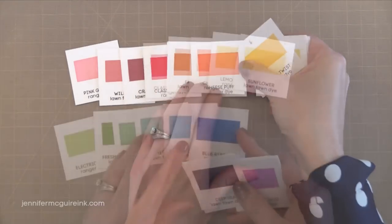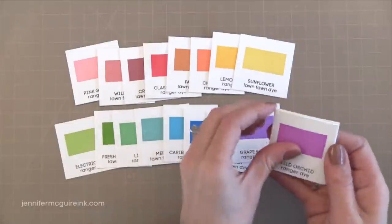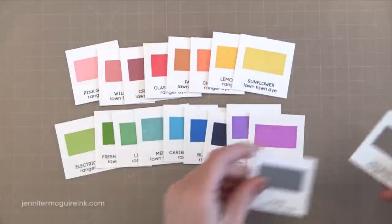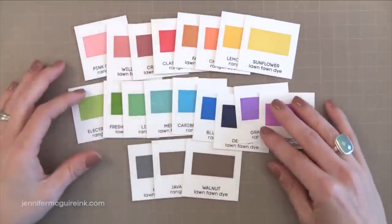But if you're a beginner and just want somewhere to start, this is a good place to start. And then I would check out my video on my favorite inks to see what other dye inks and pigment inks you can explore. Check out the collection of colors that you get here — absolutely gorgeous.